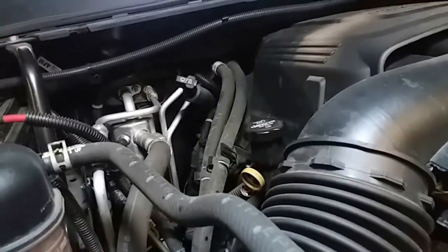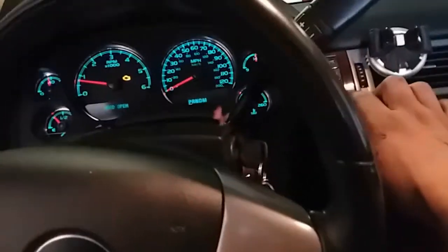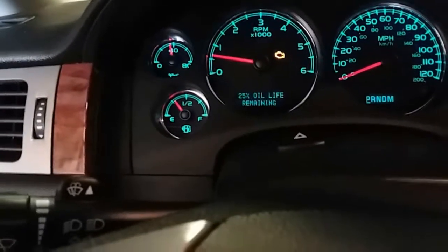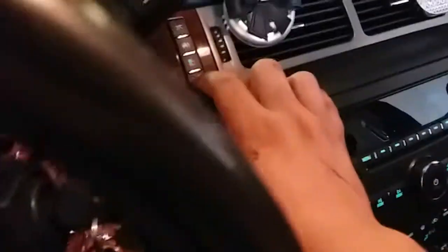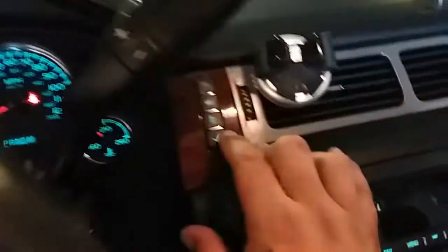I'm not sure if this has an oil life sensor on it, so let's go inside and check. Let's see — odometer, tire pressure, engine hours, and oil life. To reset that, I think you press OK and hold it. There it is — and that is how you reset the oil life sensor as well.